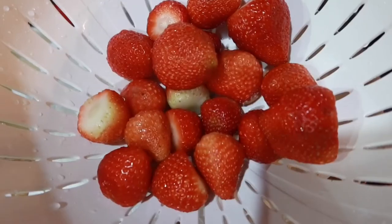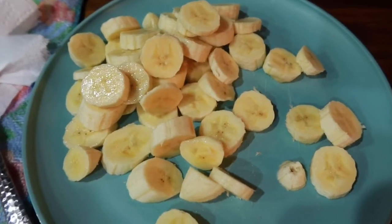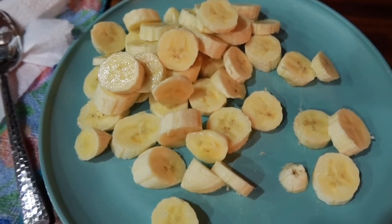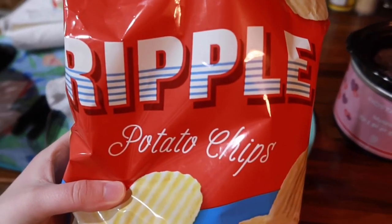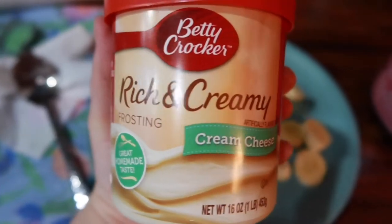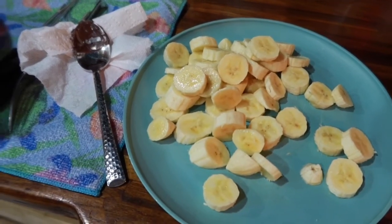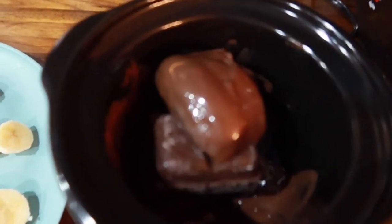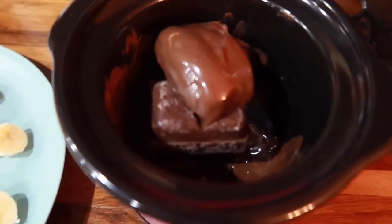We have some strawberries ready to go into the chocolate and some fresh bananas as well. We also got some Ruffles potato chips to try in there, some sea salt dry roasted peanuts, and we might also melt some cream cheese frosting in there and try some bacon as well — we'll just have to see. Here's what it's looking like — it's starting to melt pretty good and we're really excited.